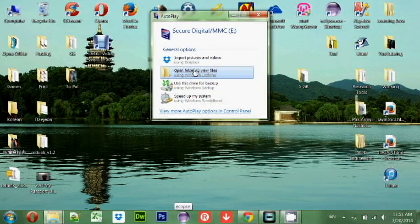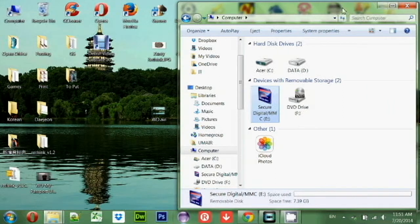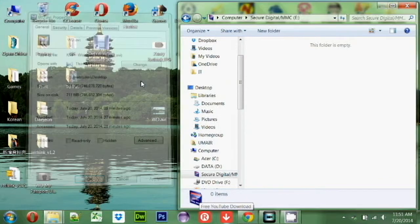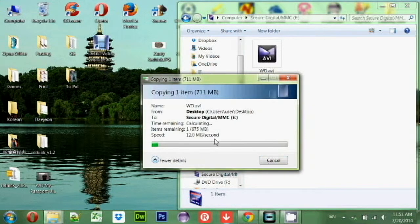It immediately opened. Let's see — it's basically empty, it's 8 gig, 7.39 GB is free. Now let me copy a 711 megabyte file into my SD card and see how long it takes. I'm not impressed, Sandisk. You are telling me 45 megabyte per second but you're only giving me 11 to 12 megabyte per second. F you, Sandisk.